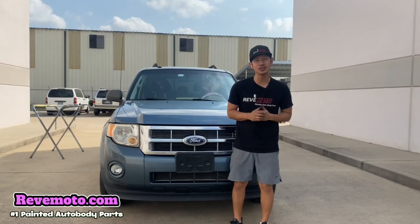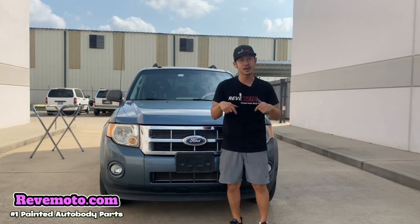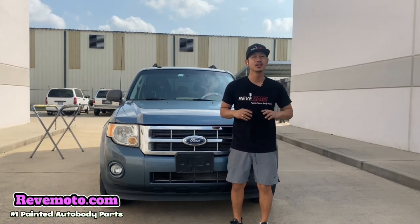Alright guys, so that's how you install a 2011 Ford Escape hood. If you guys have any questions, comment down below and I'll answer all those questions for you. Thank you guys for watching.